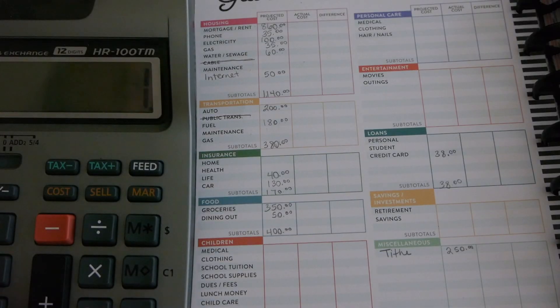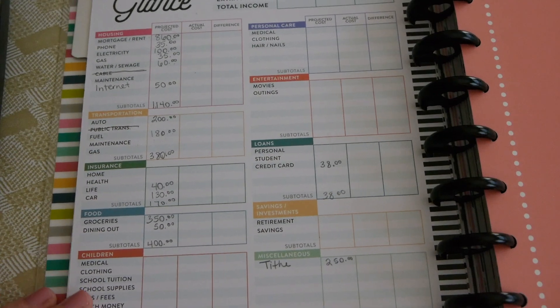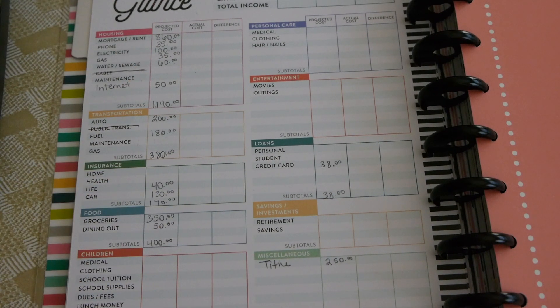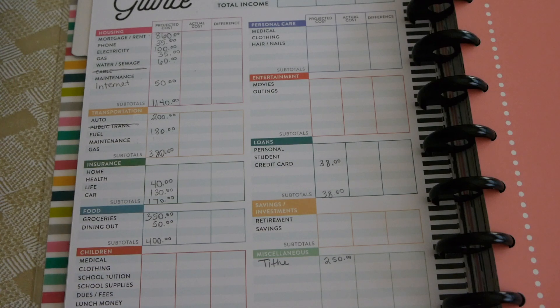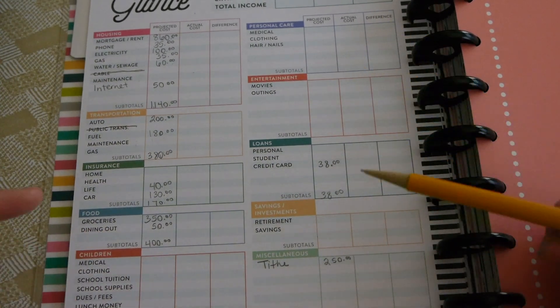Adding up all the subtotals, we are at $2,378. That means we have $122 left to work with. Since we're doing a zero-based budget, we want to go ahead and plug that in somewhere so that every dollar has a job.